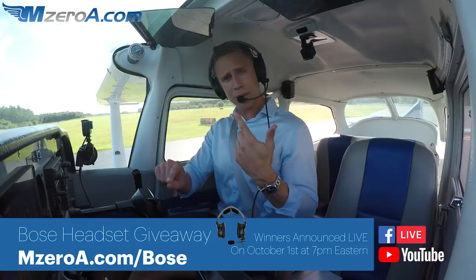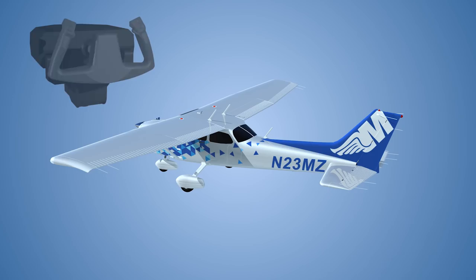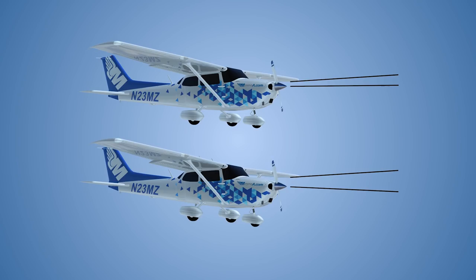Enjoy the rest of your day and most importantly remember a good pilot is always learning. Have a great day guys, we'll see ya. I sincerely hope you loved watching this video. These videos are simply just the tip of the iceberg of what we do here at mzeroa.com — a complete private, instrument, commercial, and FOI online ground school. Everything is done at your own pace online: watch lessons, take practice exams, all from any device. Take a two-week free trial, no strings attached, by visiting mzeroa.com/trial.